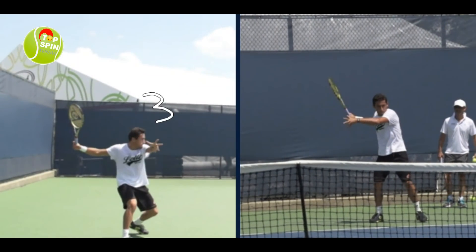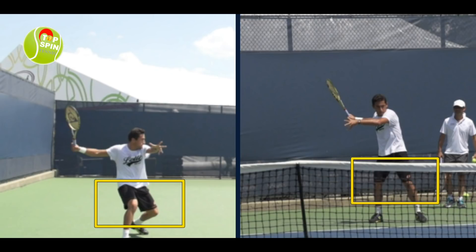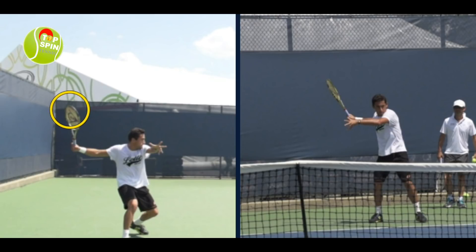Let's look at that trophy pose right there, where he gets the full load in the legs. Look at the loading in this position — and look at the video on the right, how he's a little bit more upright. Big difference between the warm-up stroke and the live gameplay stroke. Great trophy pose here. Notice how the racket head is up, the non-hitting arm is parallel to the ground, and he's loading on that outside leg with a good open stance.